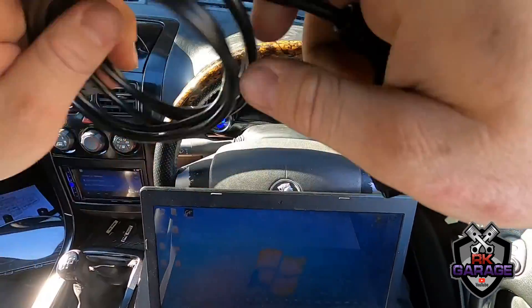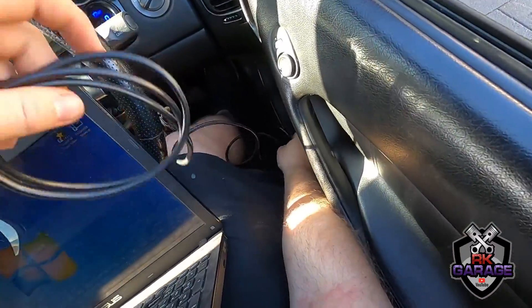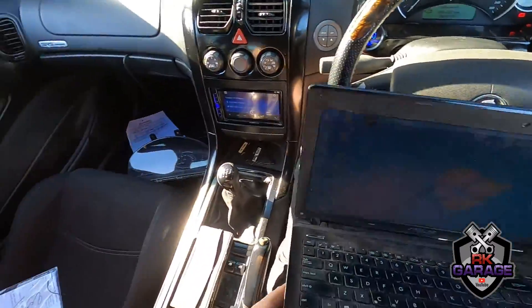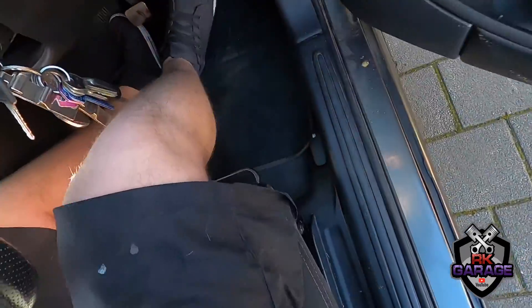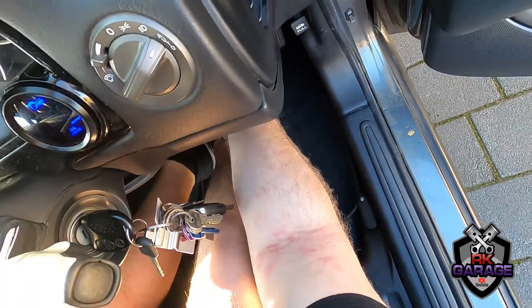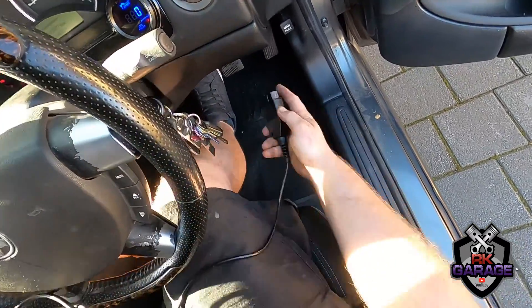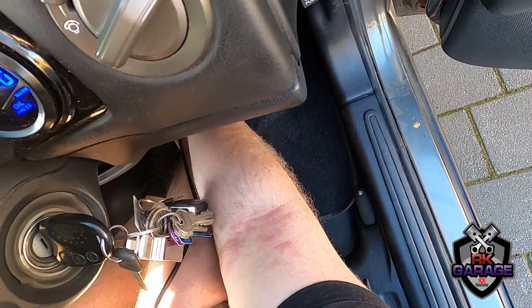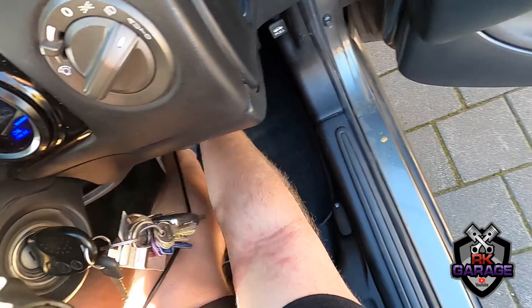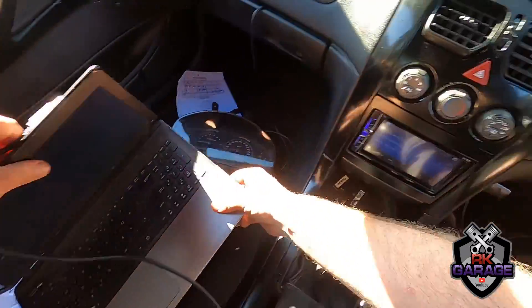One annoying thing is I won't be able to get rid of the check engine light because I have an aftermarket ECU. Let's plug it in — there we go, cable is plugged in.